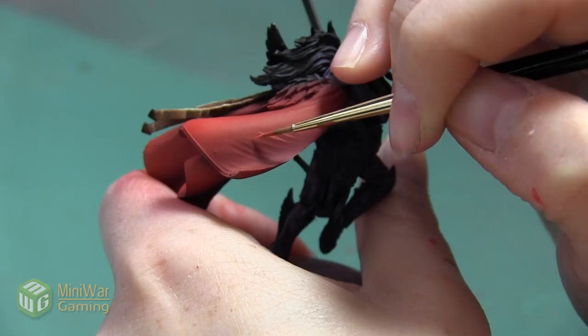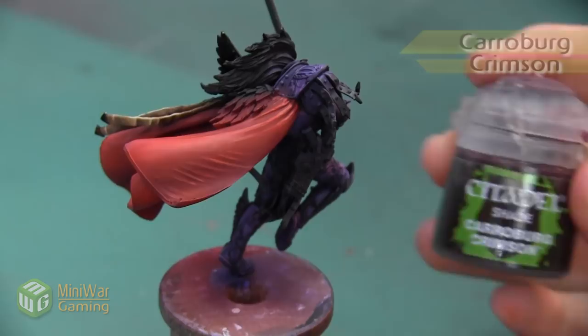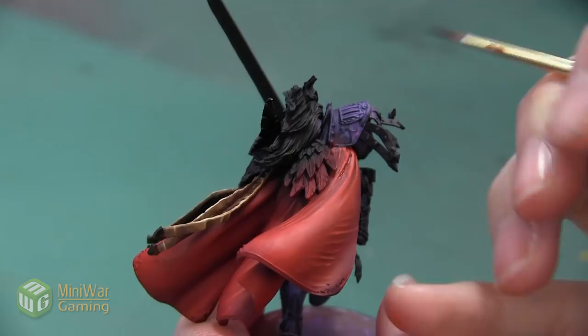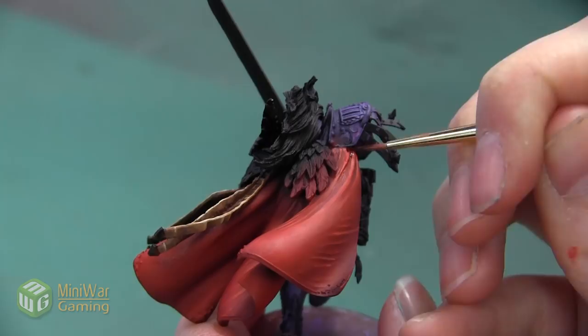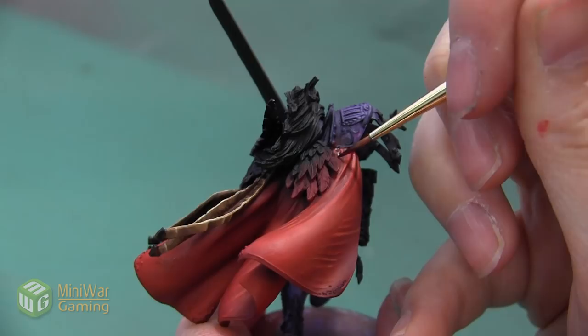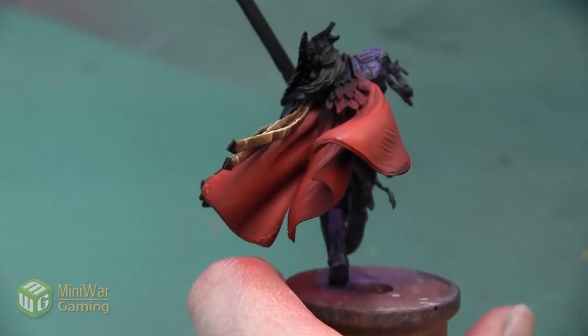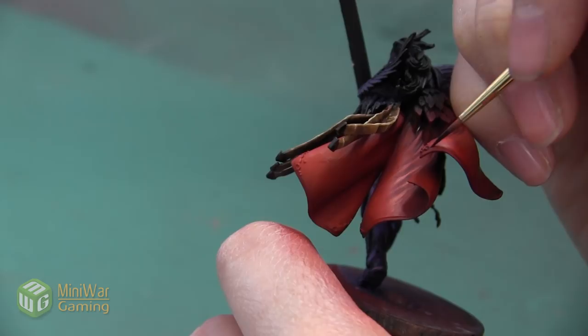Once I finish highlighting with Wild Rider Red, I'm going to add a little bit of shadow to some areas using Carroburg Crimson, just using this to put a little bit more shadow back into the areas that are sculpted into the cloak but were sprayed over when we did our airbrushing. That's mostly going to be these folds that are sculpted right where the cloak connects to the shoulder armor. I also want to put a little bit of this shade along the sculpted edging on the cloak so that there's a small shadow surrounding that whole area before I paint it with gold a little bit later.